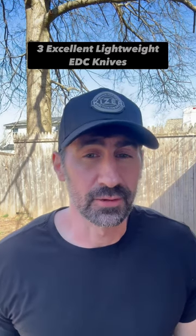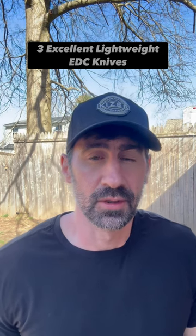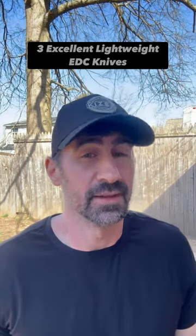Hello friends and knife nerds. Sometimes carrying a lightweight EDC knife is just easier. So I found three lightweight knives that are reasonably priced and are definitely excellent.